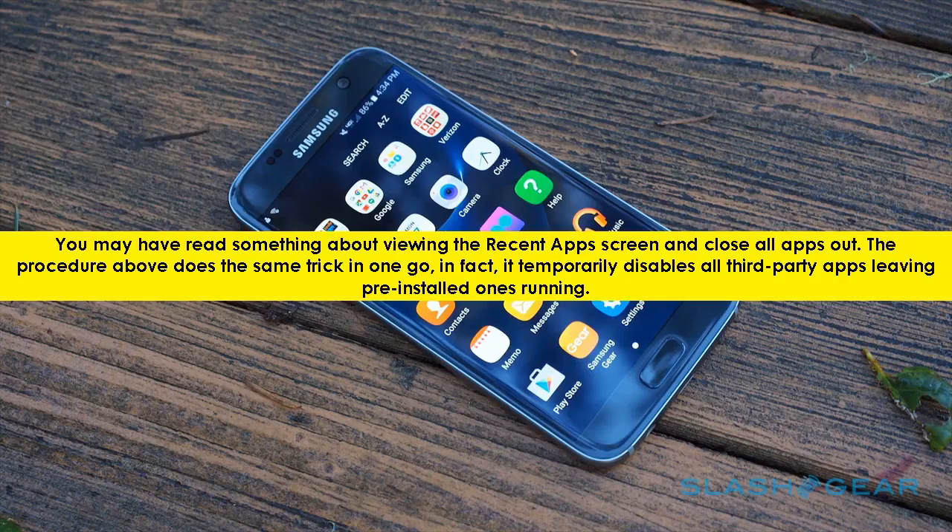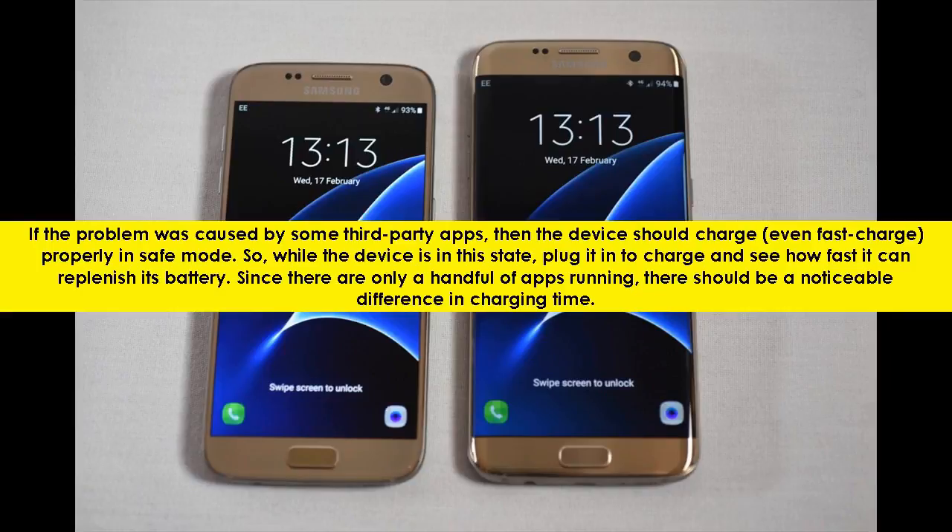You may have read something about viewing the recent apps screen and closing all apps out. The procedure above does the same trick in one go; in fact, it temporarily disables all third-party apps, leaving pre-installed ones running. If the problem was caused by some third-party apps, then the device should charge, even fast charge, probably in safe mode. So, while the device is in this state, plug it in to charge and see how fast it can replenish its battery. Since there are only a handful of apps running, there should be a noticeable difference in charging time.